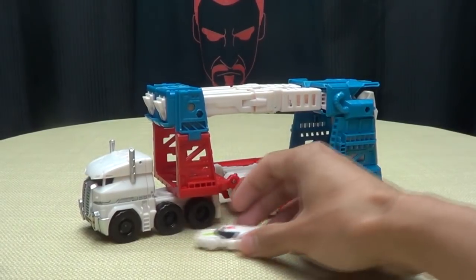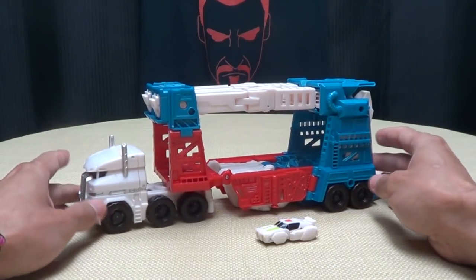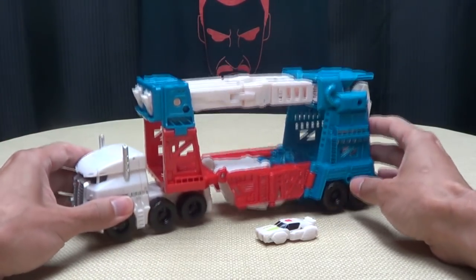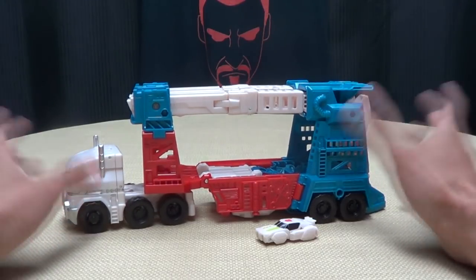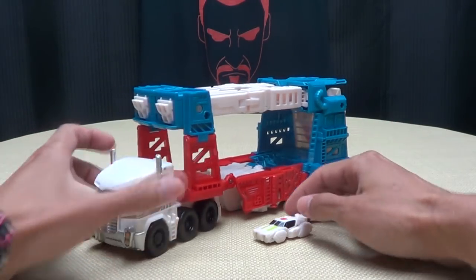Moving right along, here we have Leader Class Ultra Magnus, who is a very nice figure, but Hasbro QC definitely got me on this guy — I'll get to that a little bit later. QC: they need some better of that, but yes, here is Ultra Magnus.